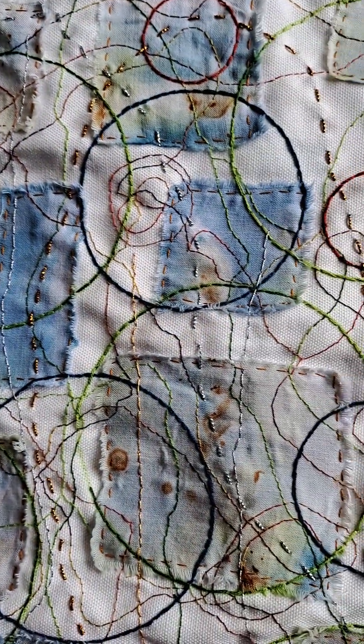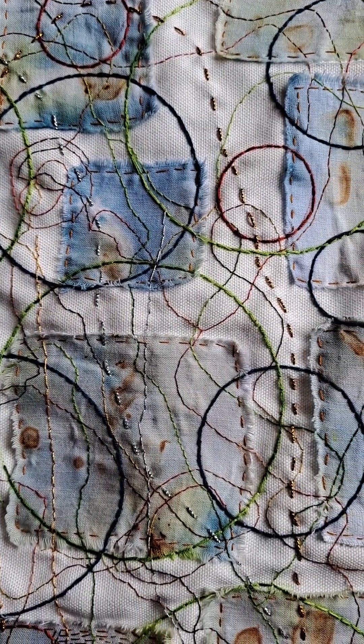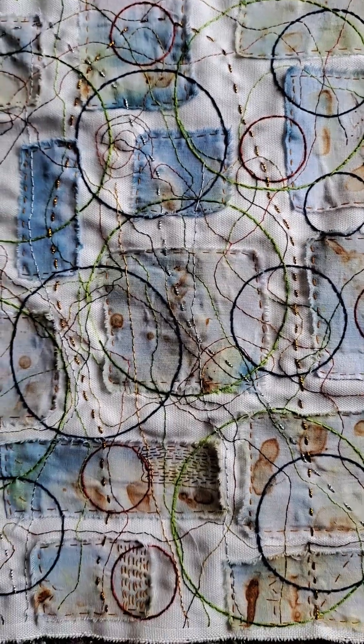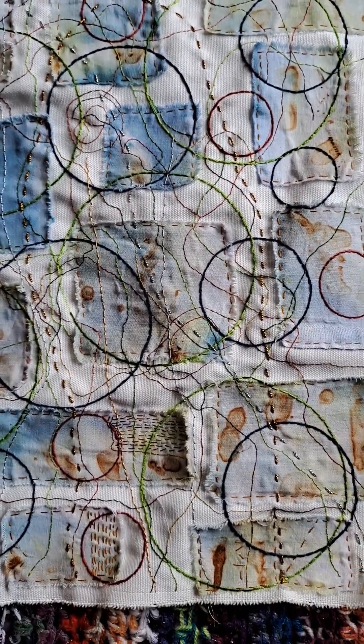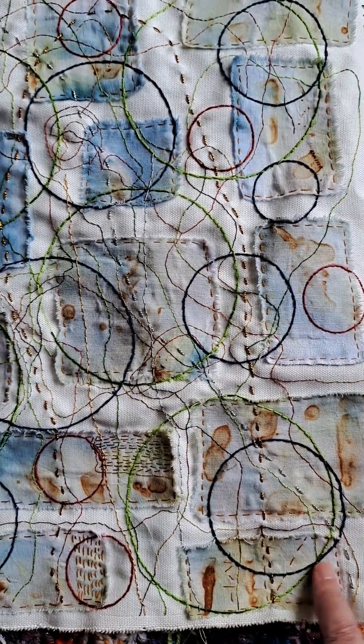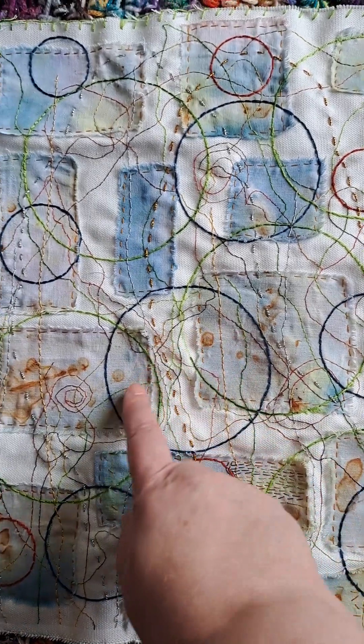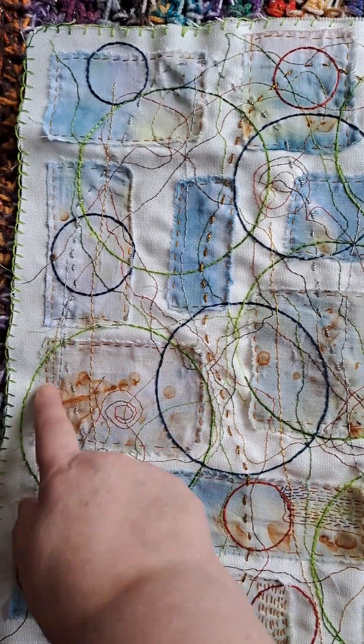I just did loads and loads of stitching over it and then I decided it needed circles. I added the blue ones first and then I felt I needed green ones, so I added the green ones.